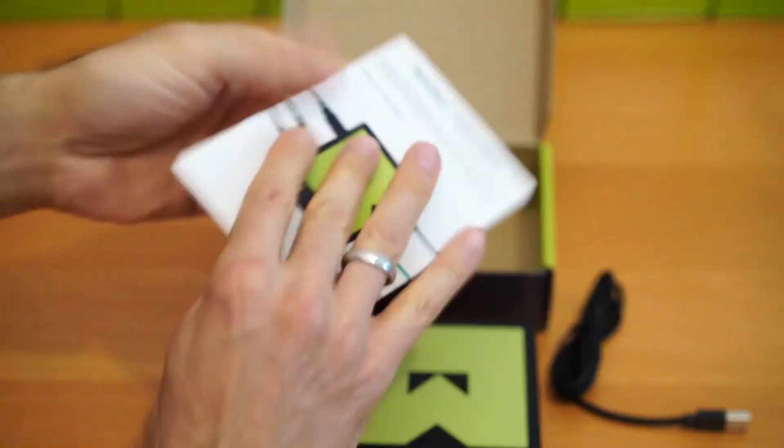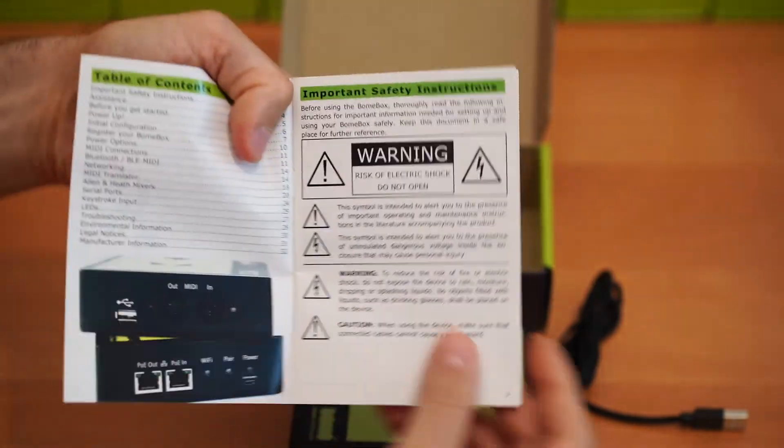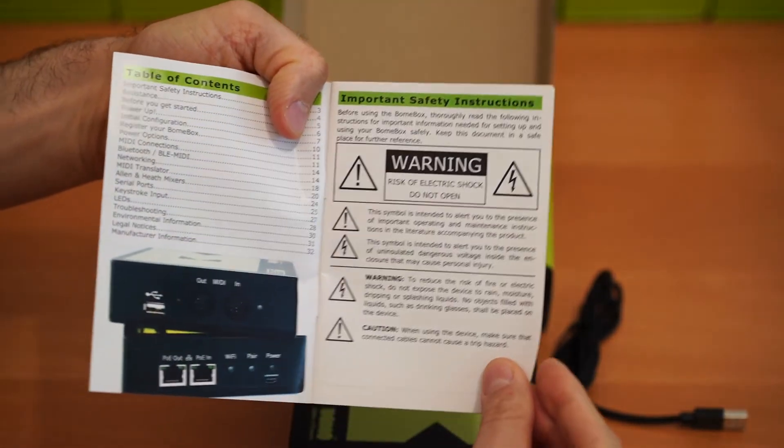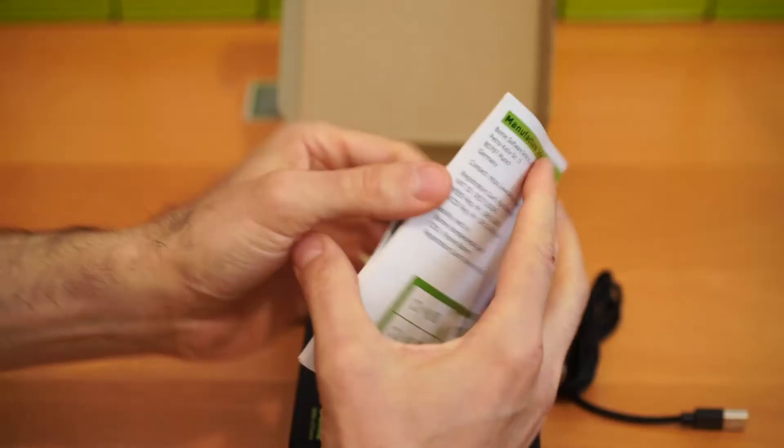Finally, there's this nice little booklet with a set of instructions for everything you need in order to get your bone box up and running. The booklet is also available for download at the BOEM website.